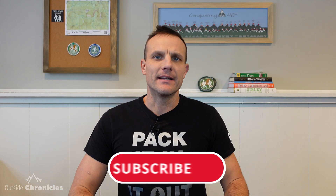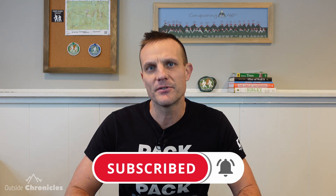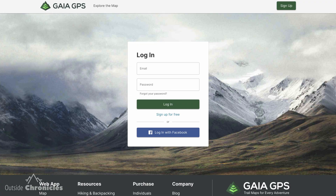I love everything outside, and if you do too, you're going to want to click that subscribe button and hit that bell so you don't miss any future videos. Gaia GPS is both a web app and a smartphone app, supported on iPhone, iOS, and Android. What's cool about that is they're all synced together using your Gaia account.